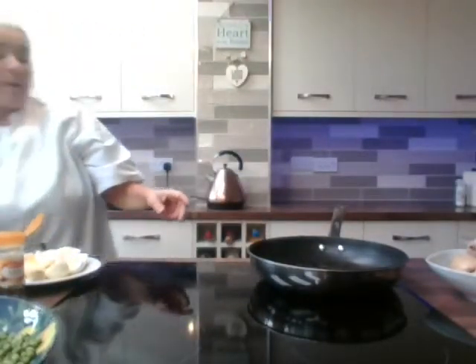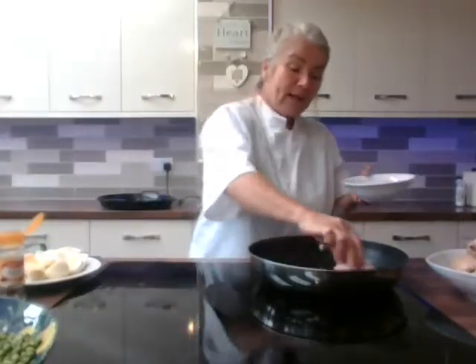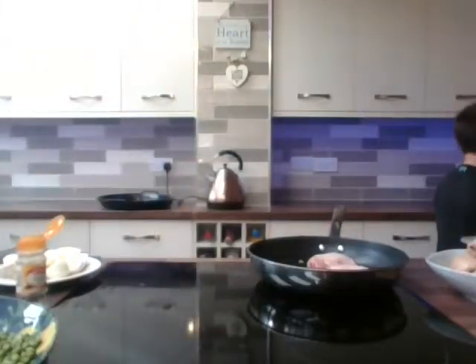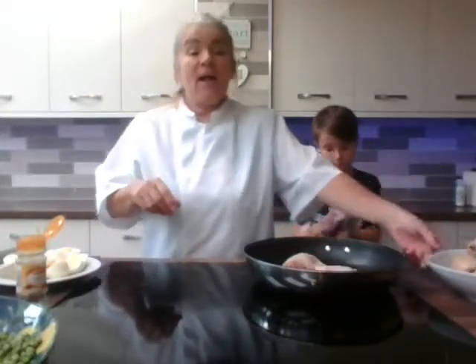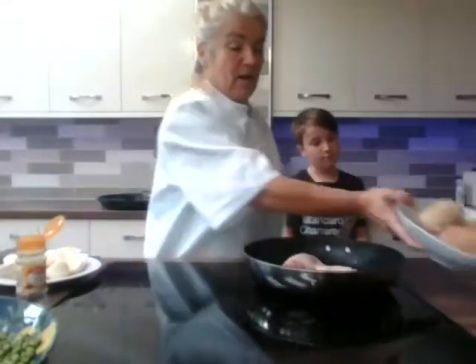First of all we want to fry off our chicken thighs. Pop them in and we'll get them fried off. We want to get them nice and brown, sizzling away. Get a nice colour on them — you can see there's a nice bit of colour on those thighs.